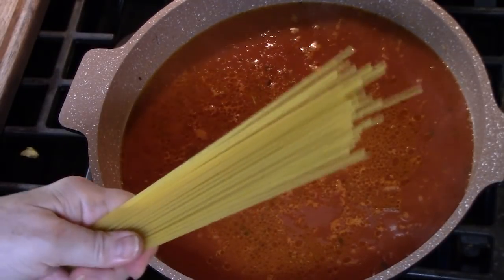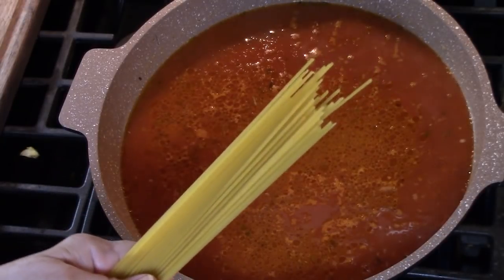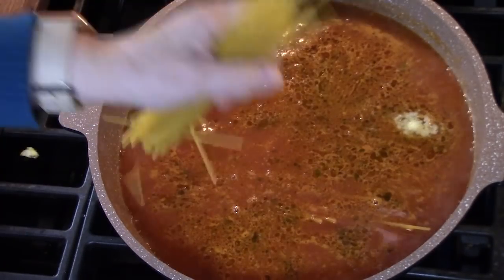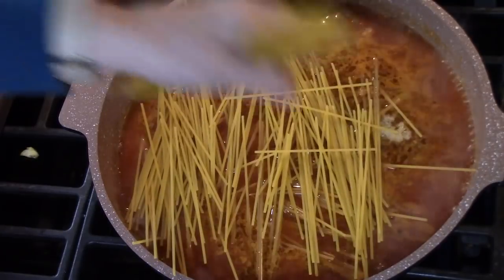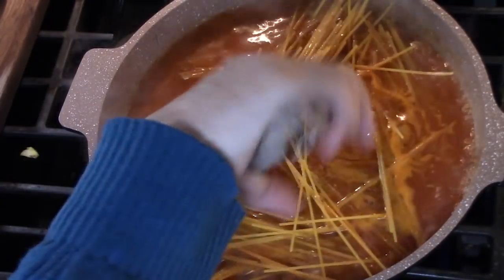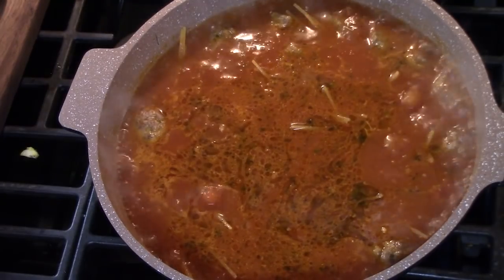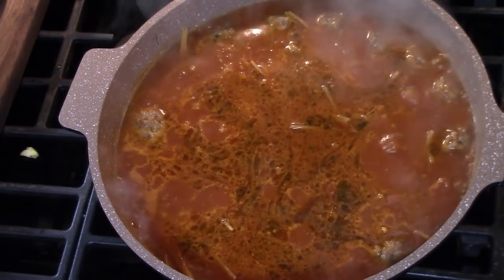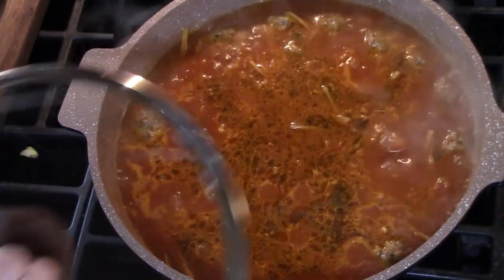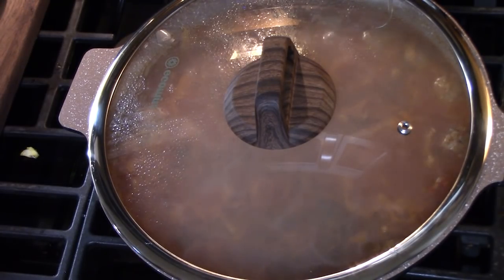I'm taking 12 ounces of dry spaghetti pasta and I'm going to break it in half so it will fit into the pot really well. We're going to stir the spaghetti all into the sauce — you want to make sure that your spaghetti is down into the sauce. We're going to drop down our heat to a medium low, place the lid on, and simmer for about 10 to 12 minutes until the spaghetti is nice and cooked through and tender. I'll come back every so often and stir the spaghetti into the sauce.